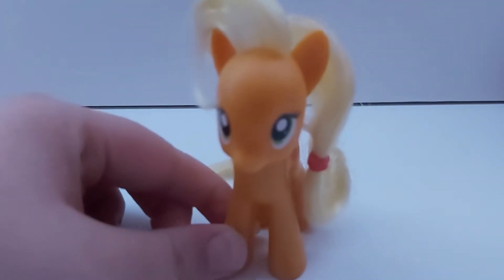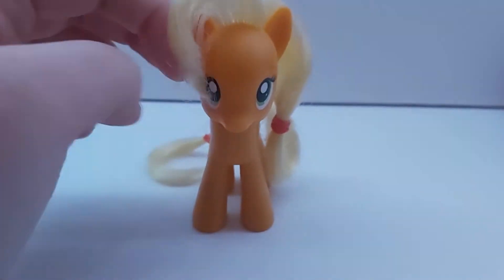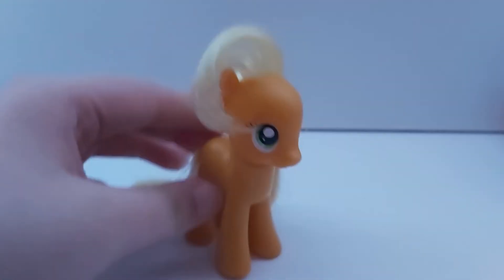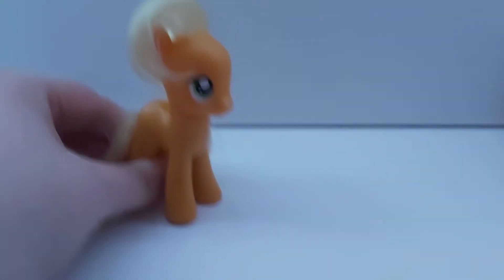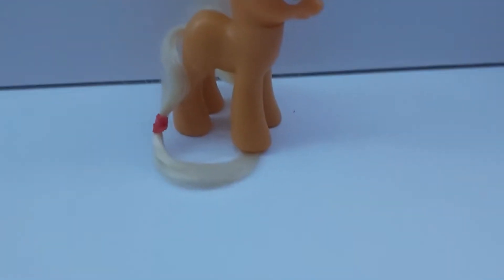Howdy y'all, it's Applejack here, and today I'm gonna be teaching y'all how to get apples from apple trees. First you get the apple, and then you kick the tree like that, and then the apple should come.